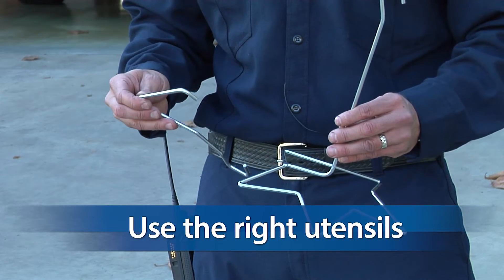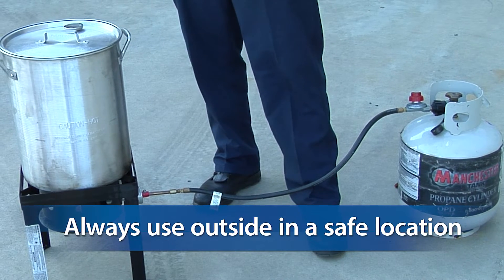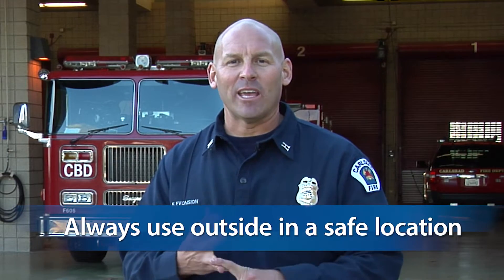Make sure that you use the right utensils and always use your fryer outside in a safe area away from children and pets, not under any awnings and with no overhanging brush.